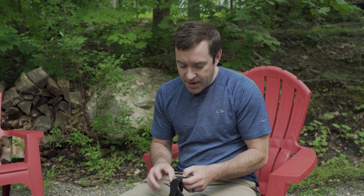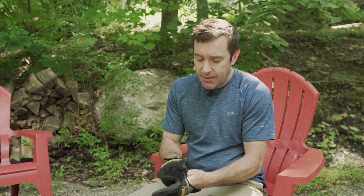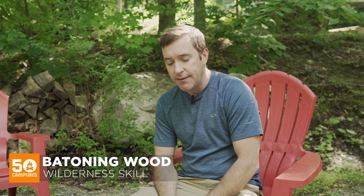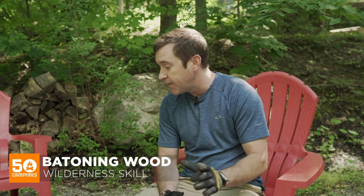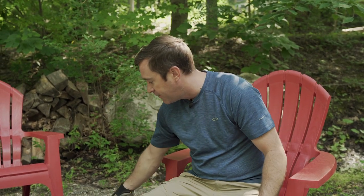Clint from 50 Campfires here. One thing you're going to be doing at pretty much every camping trip is starting a fire, which means you're going to need kindling. My favorite way to do this is batonning wood, and that is where you use a knife and another log. I'm going to show you how to do that in a minute. You can use a small axe to baton firewood if you want, but I prefer to use a camping knife.